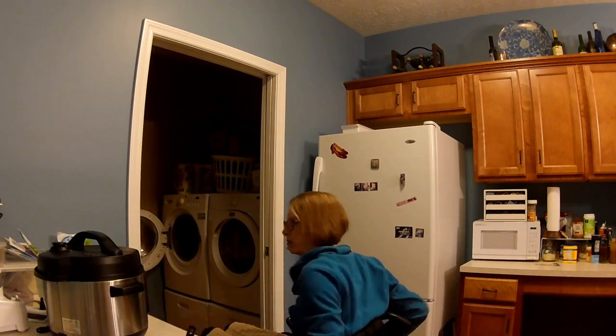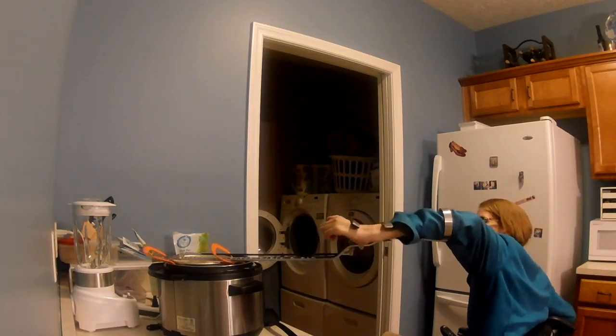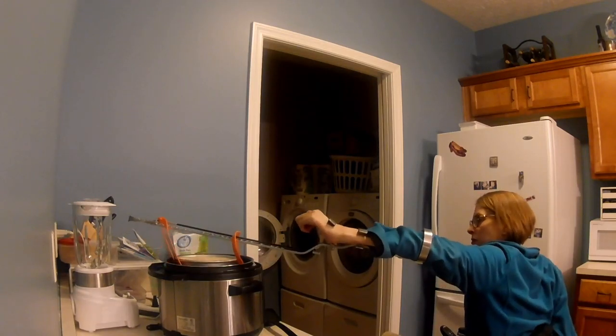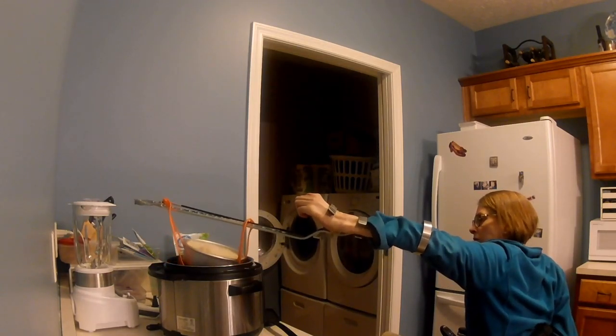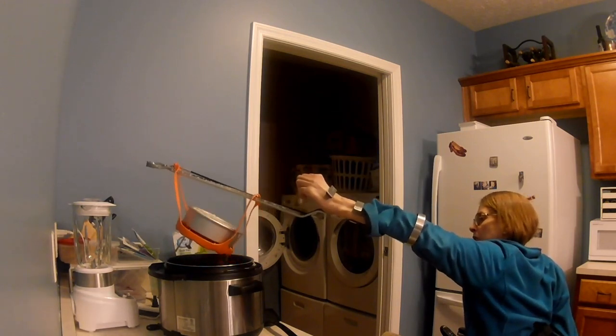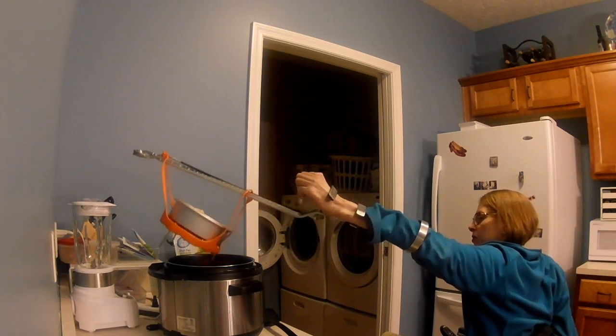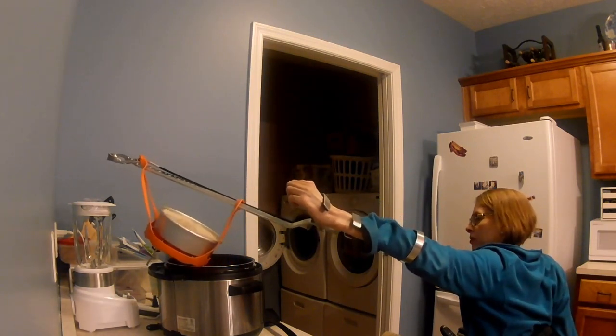Unfortunately, the Crock-Pot never came to pressure, so I finally had to take the lid off. The rice did look good, but everything was too hot for me to touch the sling with just my hands. So I decided to get my quad reacher and take a try at getting everything out.